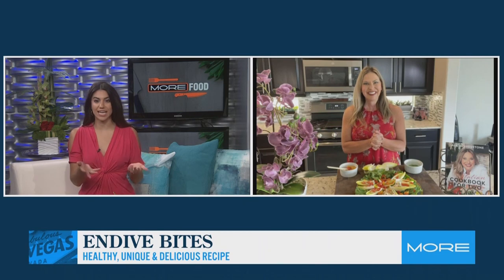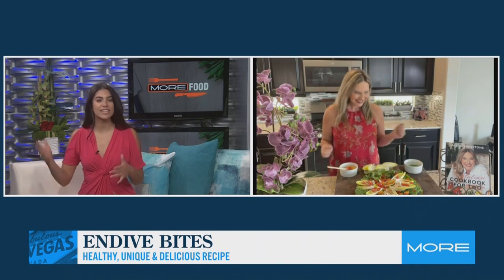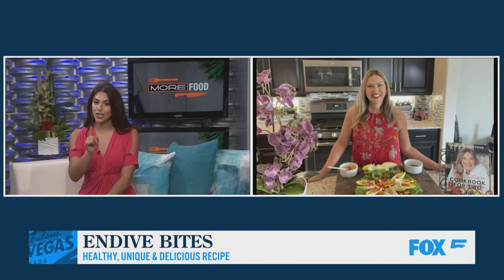I'm really glad that you gave that warning that it's bitter, because I bought endive before thinking it was just an alternative to lettuce, threw it in how I normally make a salad, and because I wasn't ready for that flavor profile, I didn't pair it with the right things. But you are teaching us what to fill — they look like little boats — to fill them up so it goes well with that flavor.